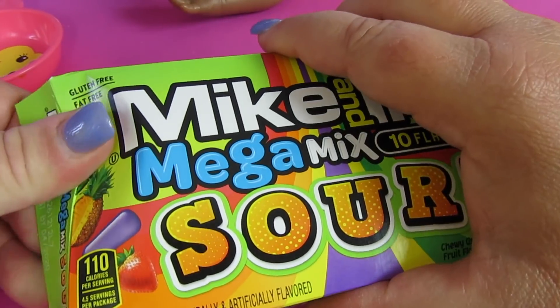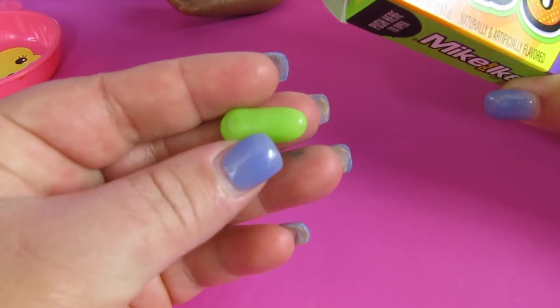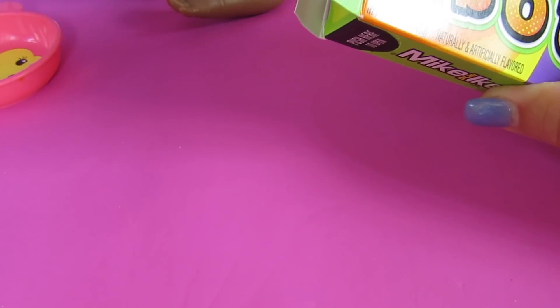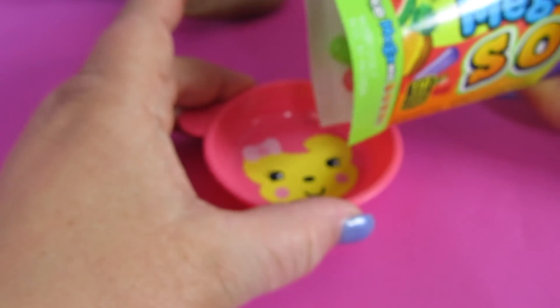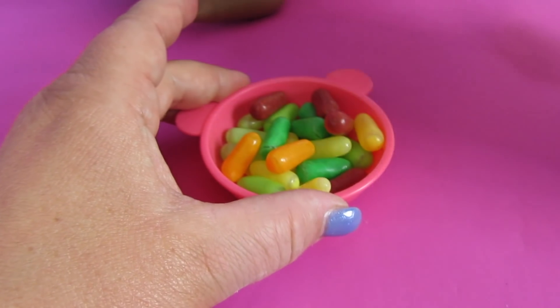Let's open up the candy — I might have to try a few. Oh, they're pretty colors! There's a green one. Let's try it. Lots of green. It's okay.